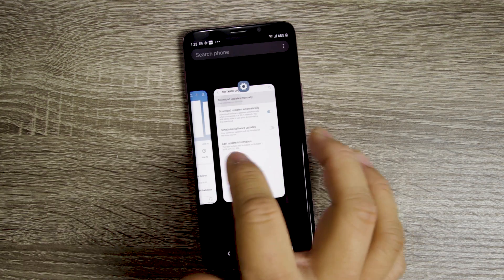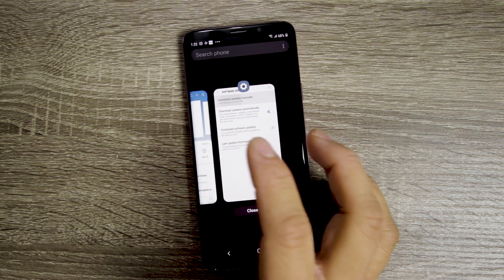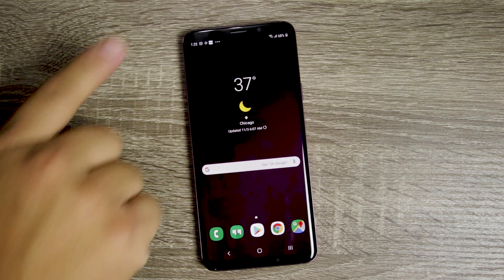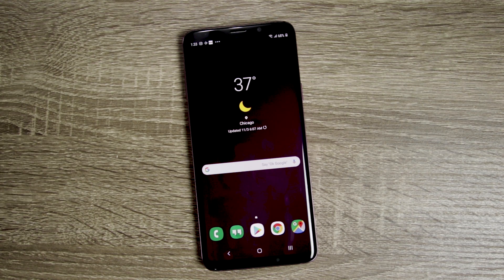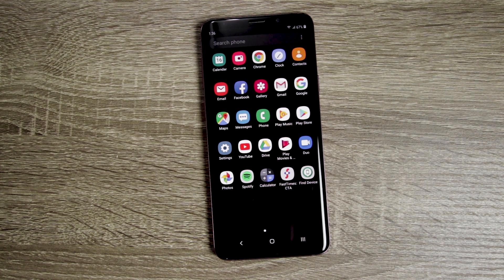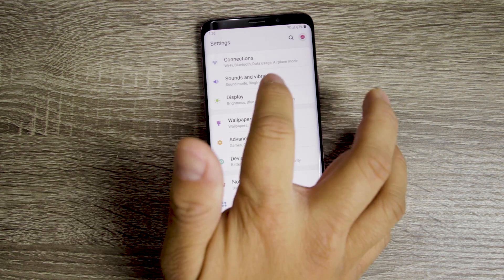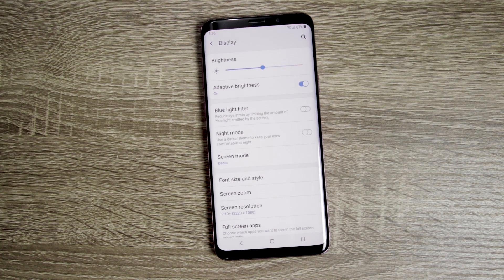If you hit the Recents tab, you'll see these have been changed into cards, and if you want to get rid of them, you now have to vertically swipe up. You'll also see that things have been moved around in the status bar — the clock is now on the left side, like Android Pie. One of the bigger additions is in Settings under Display: Night Mode.